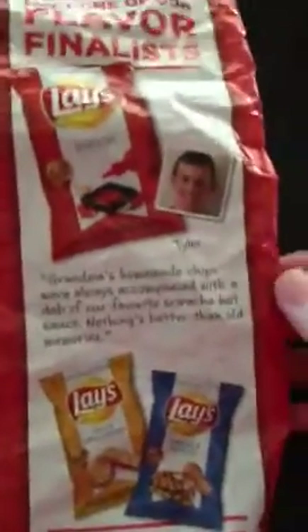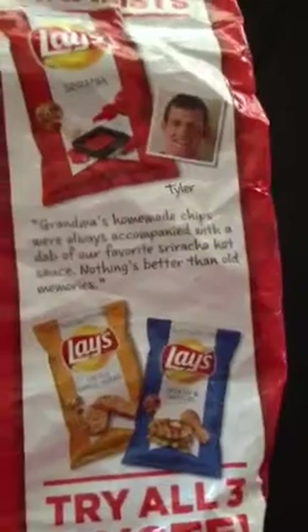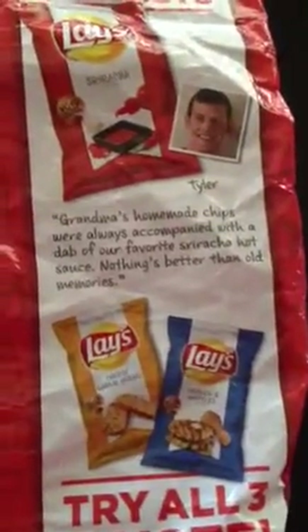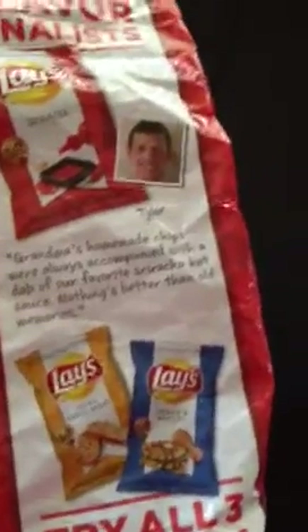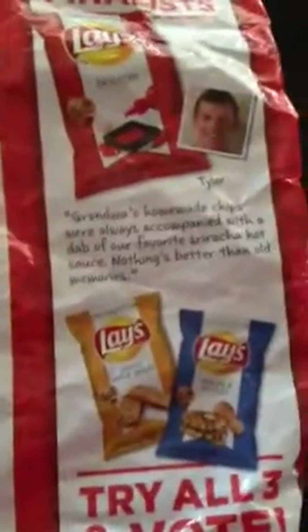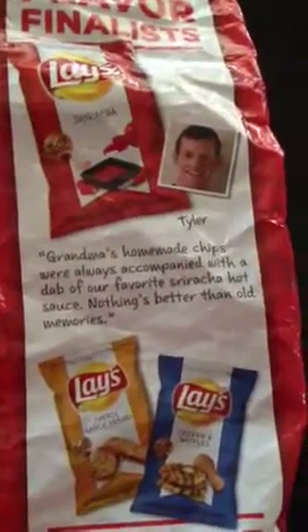So, Grandma's homemade chips were always accompanied with a dab of our favorite sriracha hot sauce. Nothing's better than old memories. Because, you know what, Tyler? You have a good point. Old memories — whether it's food or vacation or an old game you used to play with the family — it sparks something, and it's a great feeling. It really is.